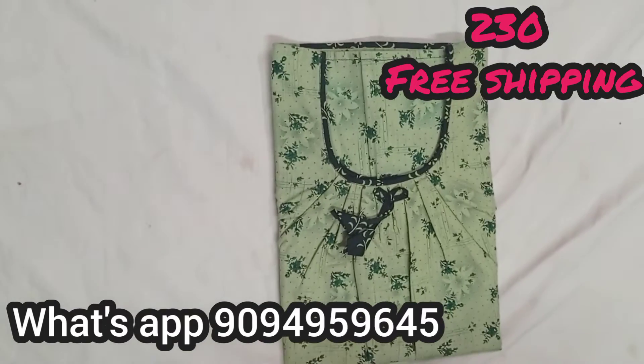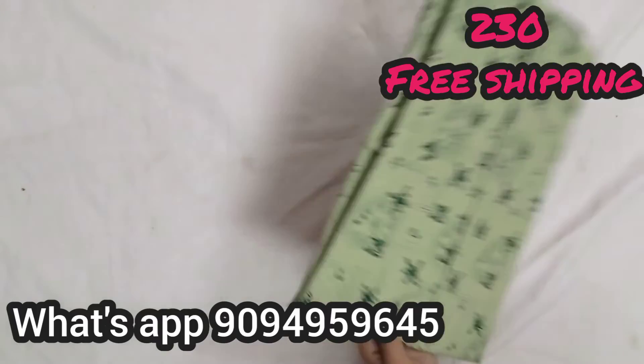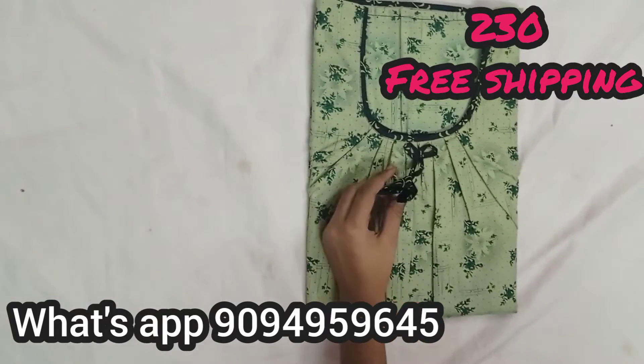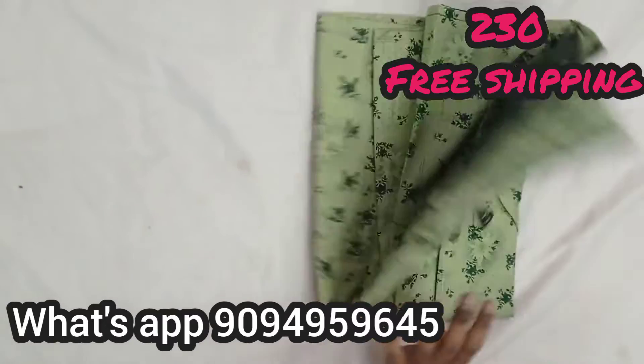If you have any ID, take a screenshot and you will be able to use the WhatsApp number. The rate is 230. For 3 and above 3 pieces, free shipping. Next ID — this is mix and match type.